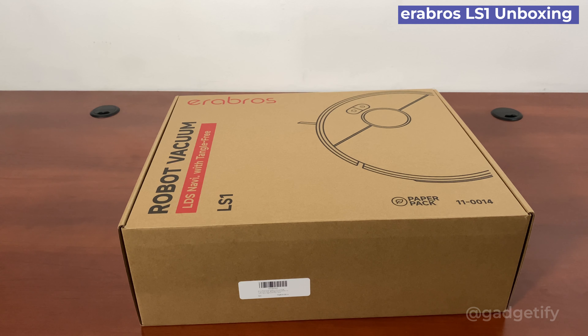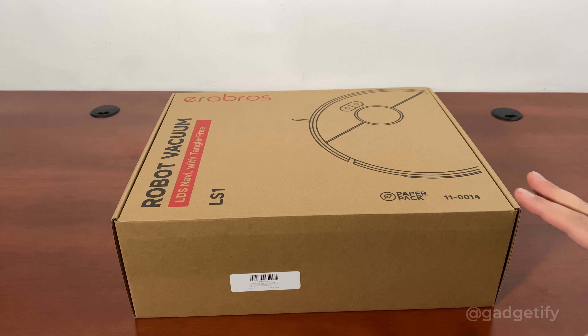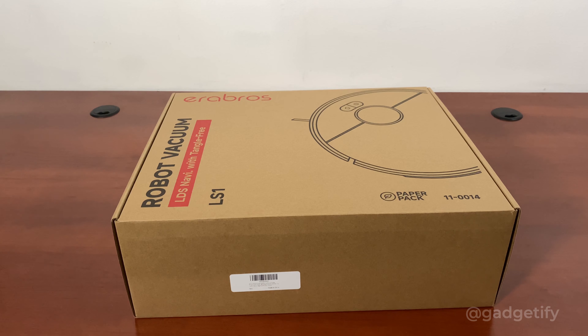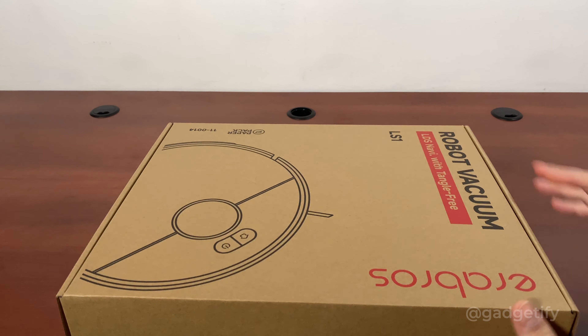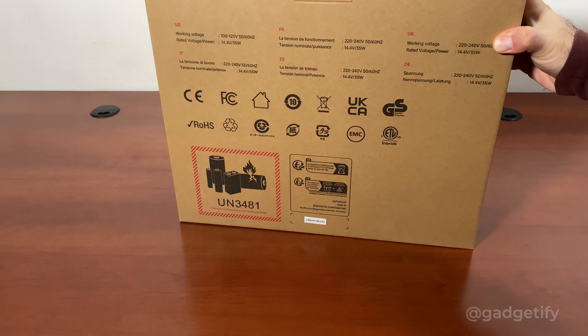Hey everybody, today I'm showing you the Airbroad LS1. This is a new version. I had the chance to test the RS1, a pretty cool robot with direct suction — it gets the job done, but it doesn't have LiDAR and a lot of people want that. This is the LS1. As the name suggests, it has LiDAR and it also has the mopping function, which was lacking in the previous version.